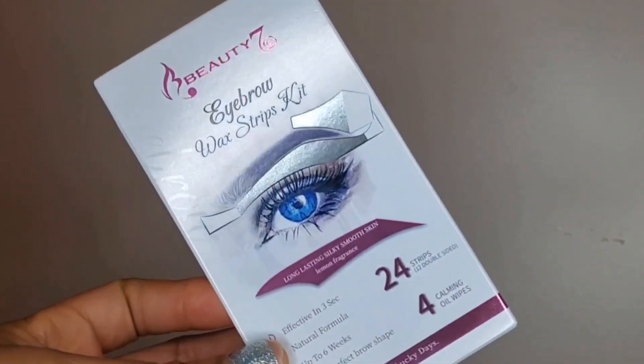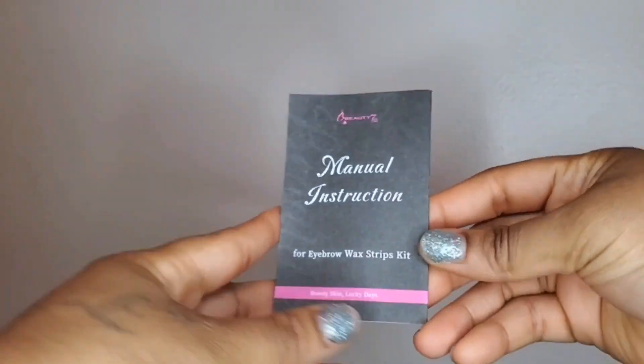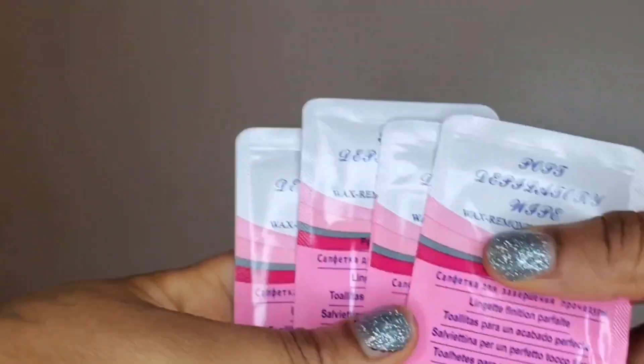Hey loves, I'm just taking a quick moment to introduce you guys to this eyebrow waxing kit that I found on Amazon. This is a game-changer because going to get your eyebrows waxed takes up a lot of time and it is costly, depending on how many times per year you get your eyebrows waxed. This baby costs just a little under the amount for one visit, and you get so many uses out of it.